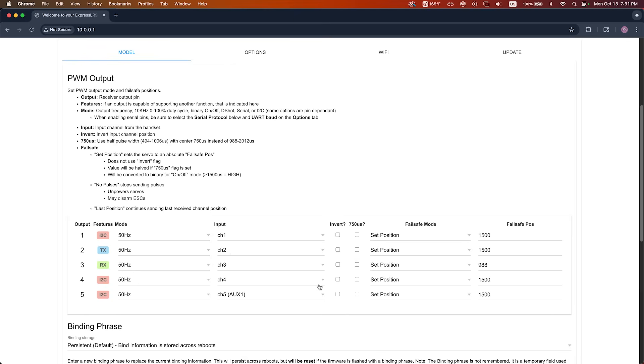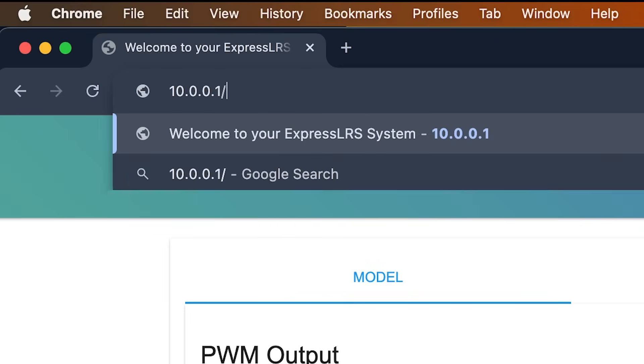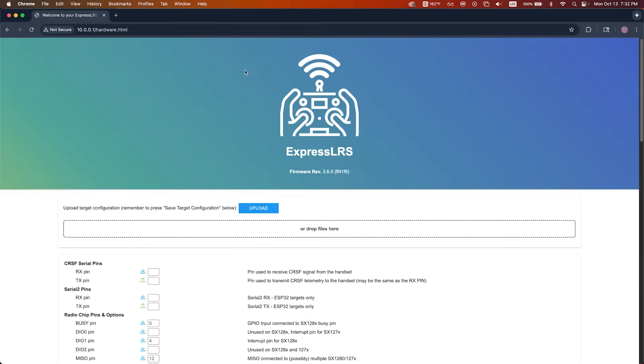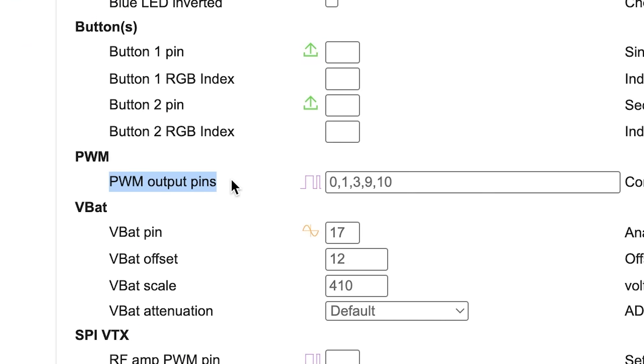You should see all of your PWM channel outputs listed here. Double check your failsafe positions and make sure each channel is set to the correct PWM signal for your setup. Finally, navigate to 10.0.0.1/hardware.html to confirm the PWM output pin assignments. You should see channels on pins 0, 1, 3, 9, and 10.